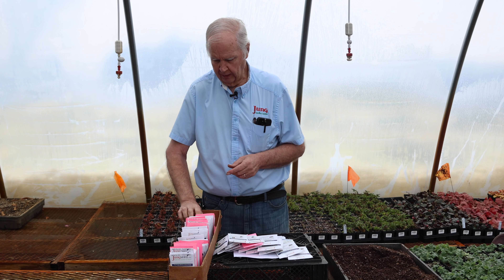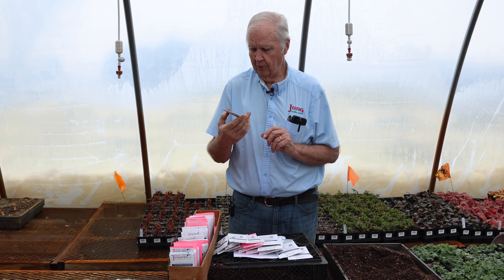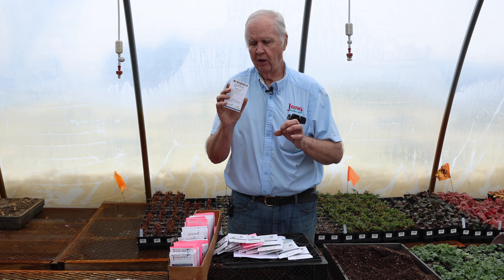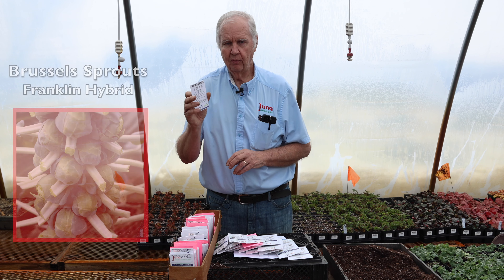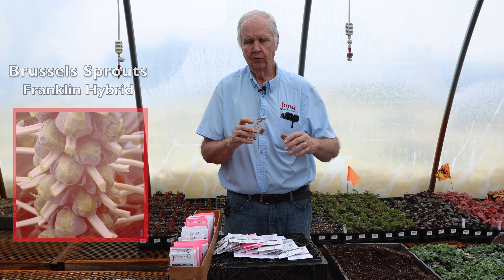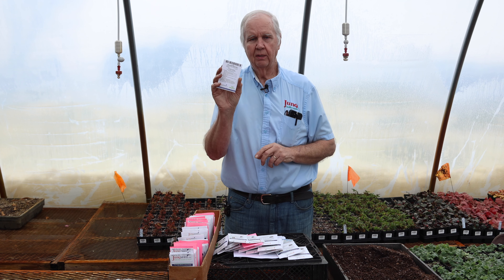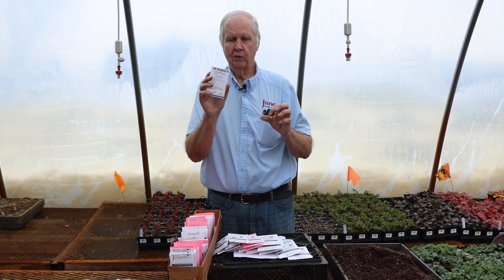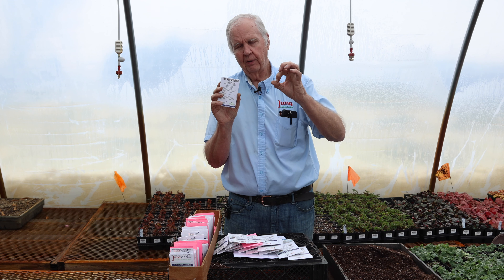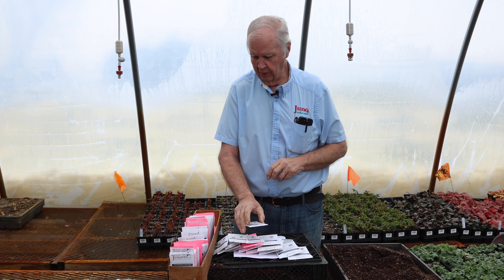Brussels sprouts — people love those little sprouts in the fall. The variety we like is Franklin hybrid. You plant it in the springtime, it grows a very tall spike, and the axillary buds — the little cabbage-like buds — are what you eat in the fall. They're very very good on Thanksgiving.